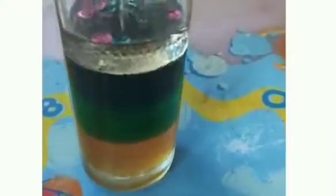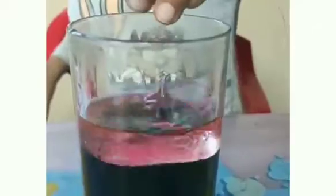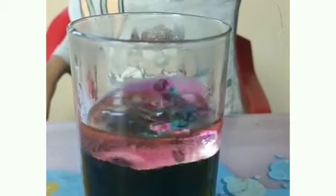After adding all the liquids, or any additional ones of your choice, you can also experiment with the density of many different objects.